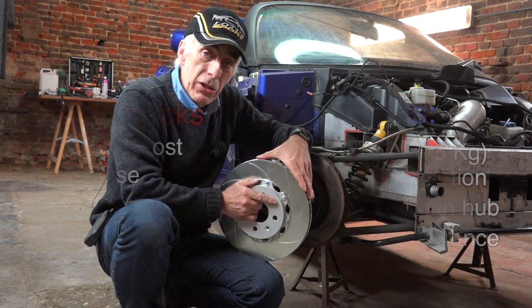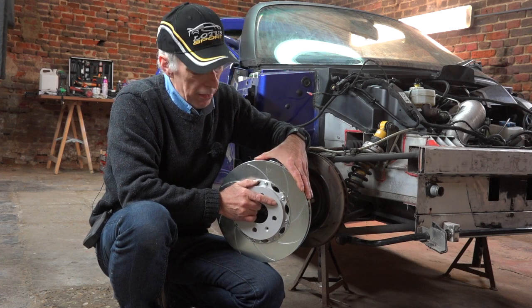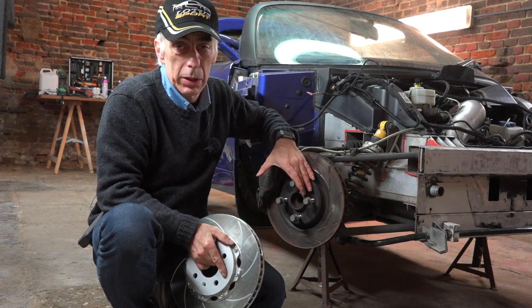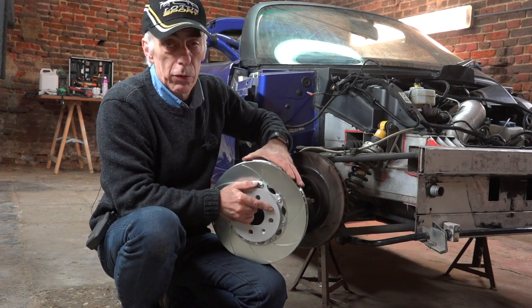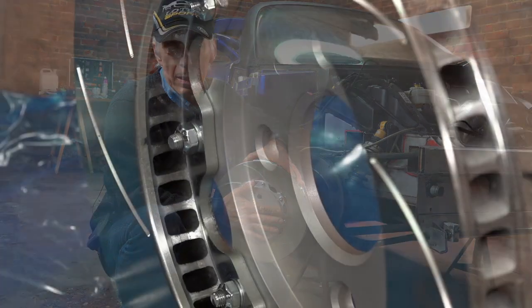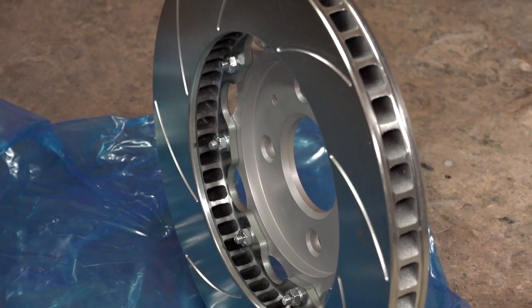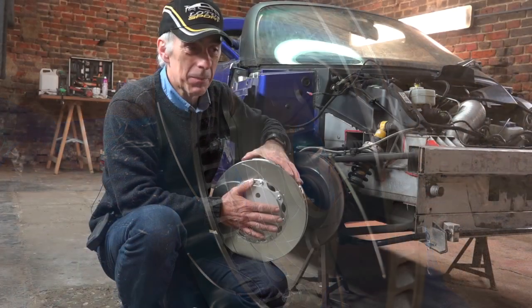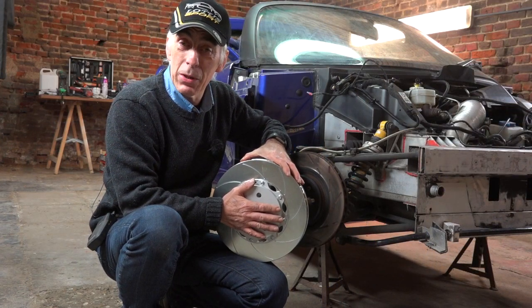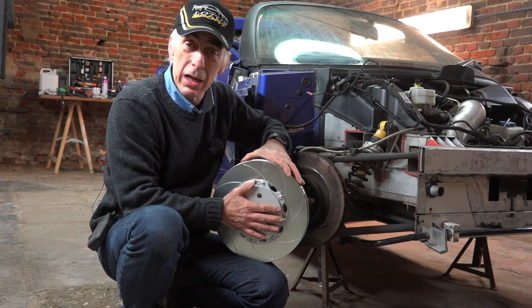My recommendation is: if you want to reduce weight on your car, have easy maintenance, and reduce heat on the central hub and bearing, then go for aluminum bell brakes. Thank you for viewing. If you have any comments or experiences, or you don't agree with me at all, put your comments up — give me a thumbs down, whatever — but say why, because I'm always willing to learn. Thanks for watching.